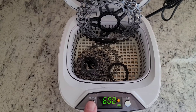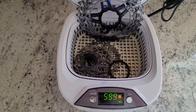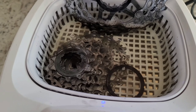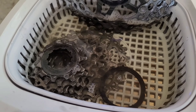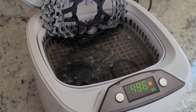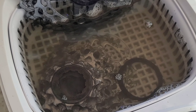As soon as you start it up, you'll hear the ultrasonic noise. You can already see the grease starting to come off the cassette. So this has been running for about a minute now — you can see how cloudy the water is getting already. I'll jump back after it's finished.